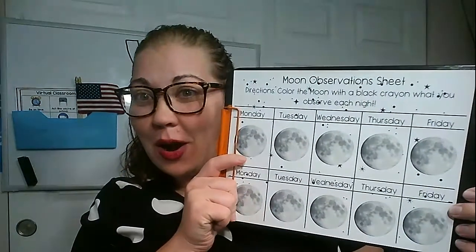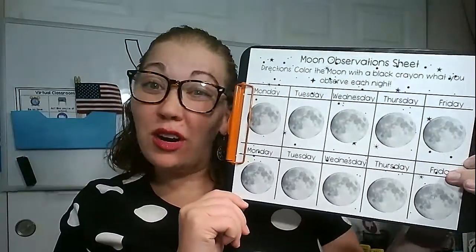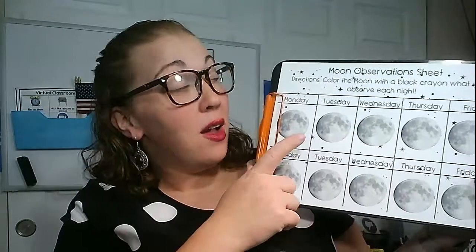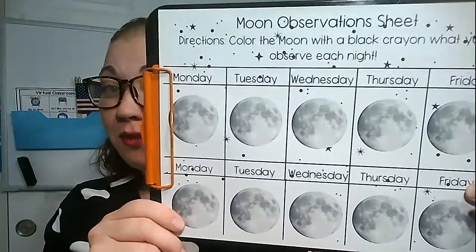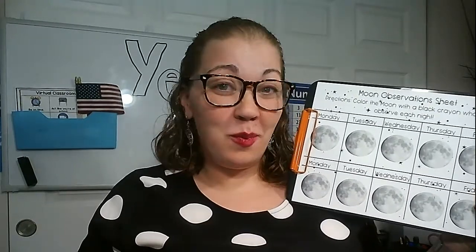We need our paper. This is on Google Classroom. I put mine on a clipboard. You can put yours on a clipboard or a book, or you can just do it on the floor outside. You're going to need your moon observation sheet. You're going to need either a black crayon or a black marker or a black sharpie.